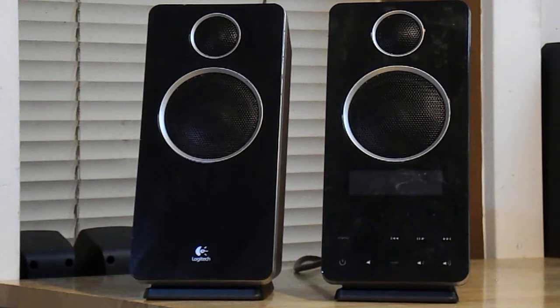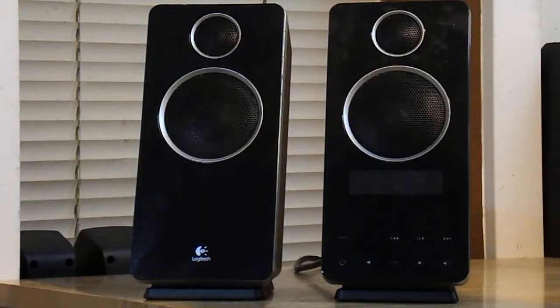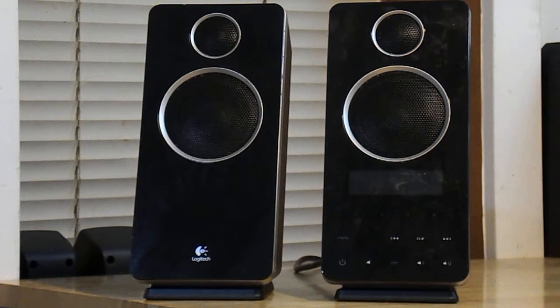Hi there. Welcome back to Karoo's Reviews. I'm Karoo and here's my review of a couple of speakers that don't actually work, nor have they ever worked for me, so it might be kind of weird that I'm reviewing dead speakers.